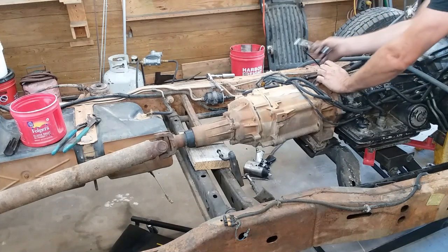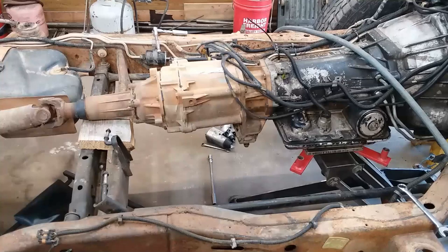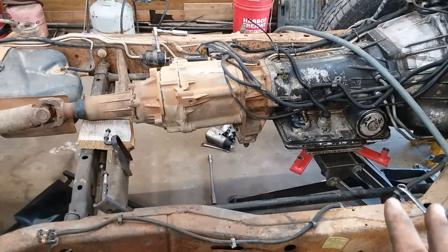They are a booger bear to get out sometimes. At this point, if you were just going to service the transmission, you can pull your transmission jack out of there, service your transmission, and be done with it. You don't have to pull the crossmember out to service the transmission, but I like to.